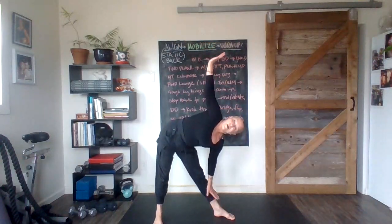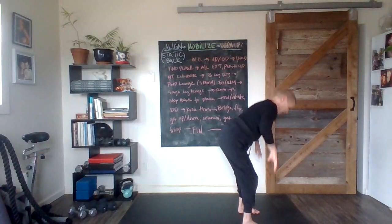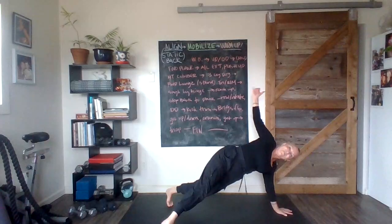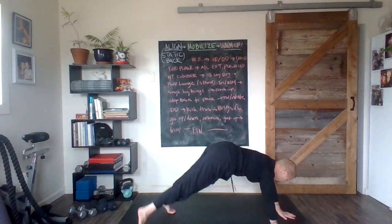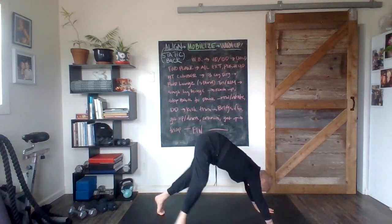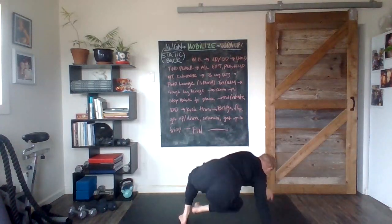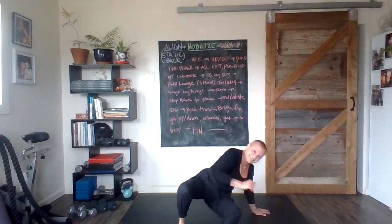Triangle. Bring those imaginary weights together overhead. Jump or step back. Rotate the body, pull an arm — other side. Hook the foot. Get ready to pike and kick through. Pike it up, kick it through. Pike it up, kick it through. One more time each side — piking it up, come on — pike, pike, pike, kick through.